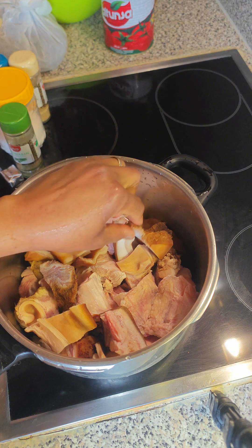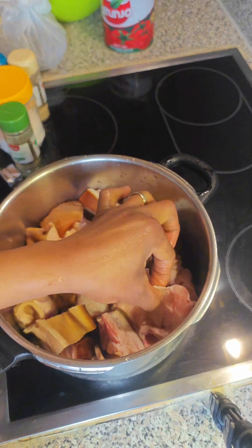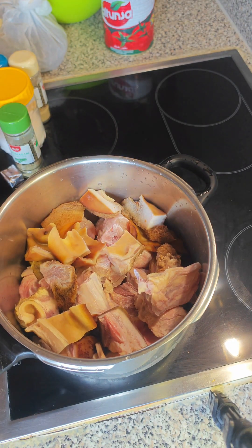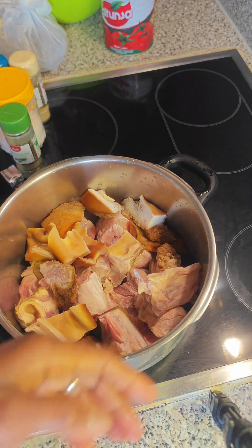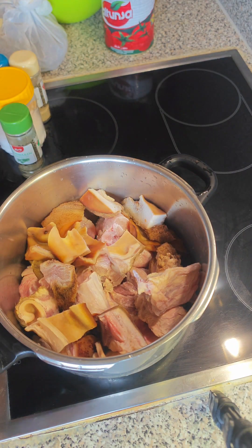Welcome back. First things first — I said I had mixed protein in this stew. I have the quomo, I have the morzu, which is the shawa — if you know, you know! I also have my finely washed mackerel, seasoned and set aside, and I'll be frying that fish later on.